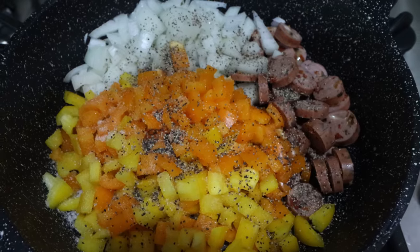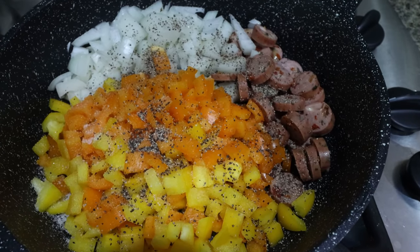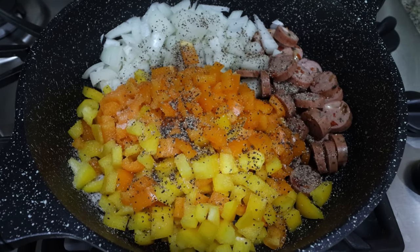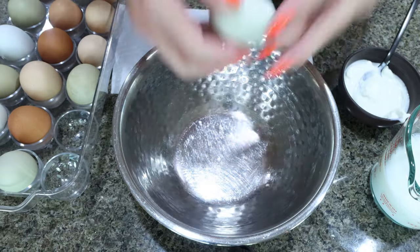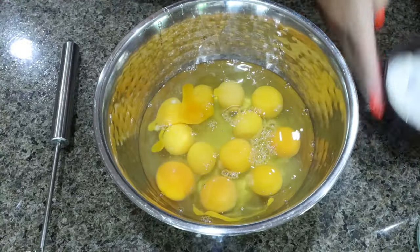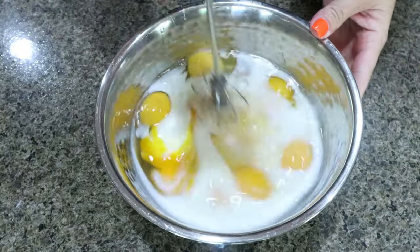So to a large skillet, I added my chopped up sausage, onion, and my two bell peppers, some salt and pepper, and we're going to let these cook down. My chicken sausages are already cooked — if you're using uncooked meat, just make sure your meat is cooked thoroughly — but I want the veggies all softened. And while this is cooking, let's put together the Greek yogurt mixture. So to a good size bowl, we're going to crack in 12 whole eggs, then add in half a cup of plain nonfat Greek yogurt, one cup of milk, and then season with salt and pepper and whisk until combined.